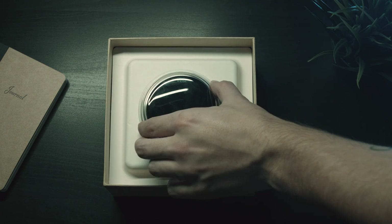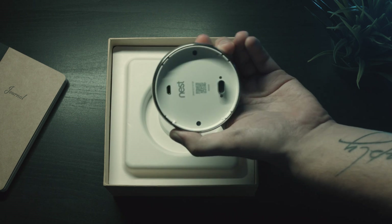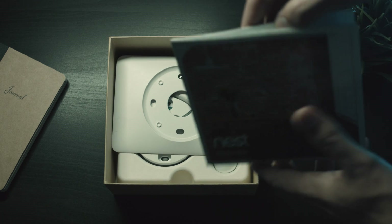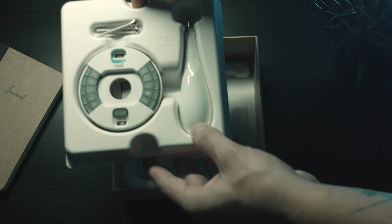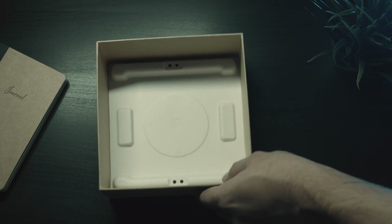On top of the box is the Nest itself — I'll talk more about the build quality in a second. Right underneath is paperwork on how to set things up and how to use the app. Below that is an optional mounting plate, which I ended up using, and the box also comes with a flathead and Phillips head screwdriver, as well as a little puck thing where you put the wires.